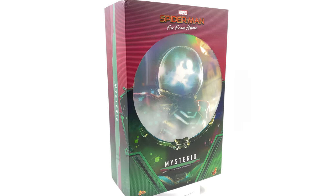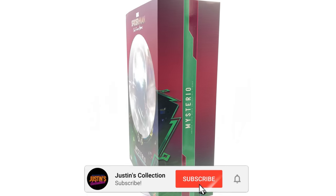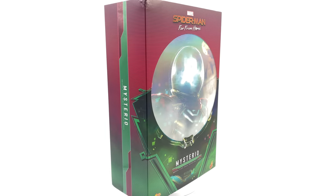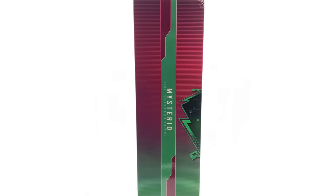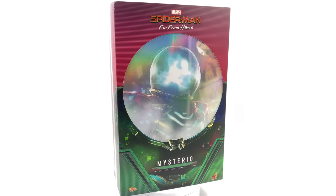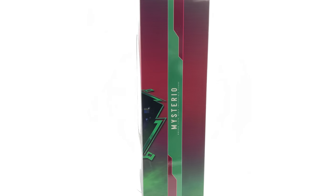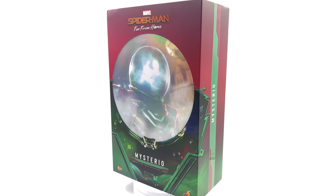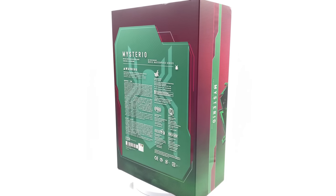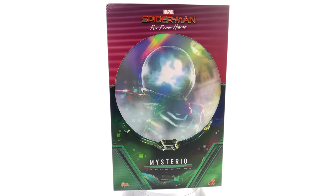Hello ladies and gentlemen, welcome back to my channel for another Hot Toys 1/6th Scale Marvel figure unboxing and review video. Today is finally the day we're taking a look at none other than Mysterio himself, Quinton Beck, the villain from Spider-Man: Far From Home. Hot Toys surprised us by confirming a Jake Gyllenhaal head sculpt would be included in the box.